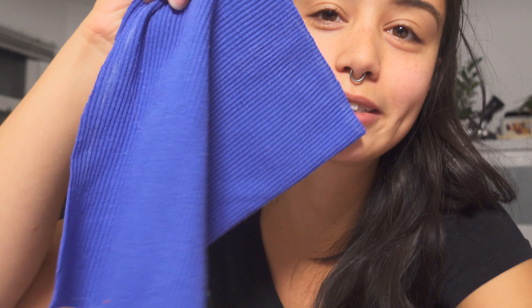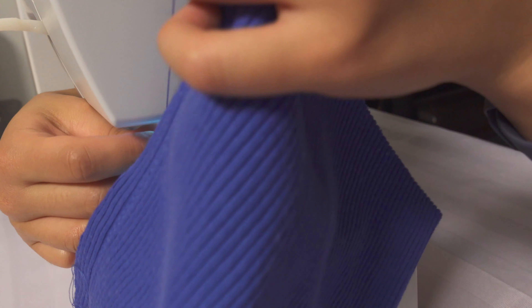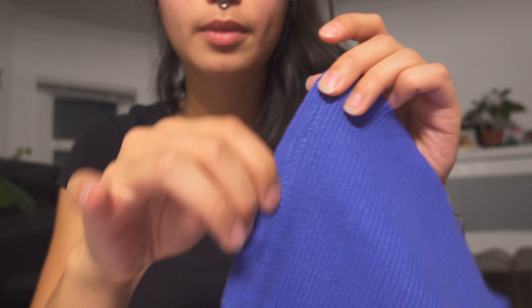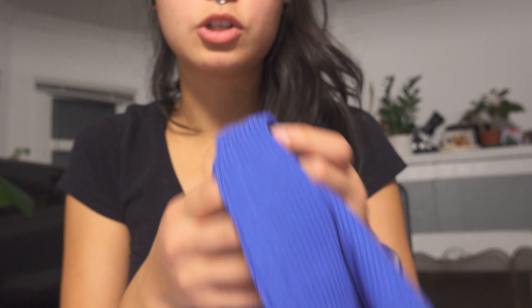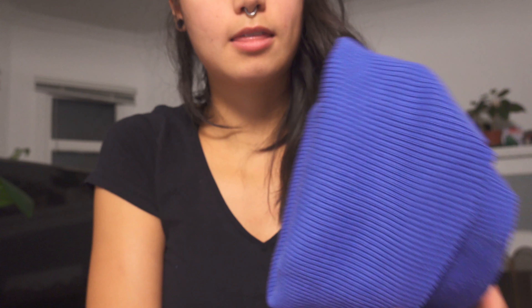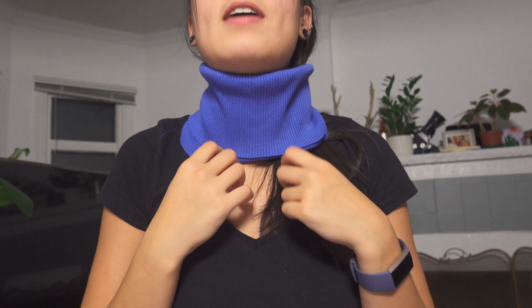I'm gonna sew this turtleneck collar first and then toss it aside, because I don't actually need it right now but I want to just get it out of the way. It's sewed up — essentially what I'm gonna be doing when I'm ready for it is just folding it in half to make it a turtleneck. Will this even fit over my head? Let's do a little test. Ta-da! So that's what it'll look like. Fashion!